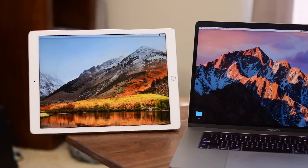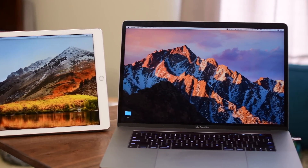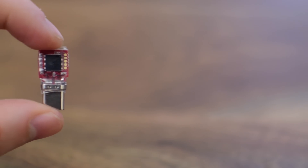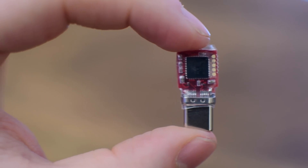Welcome to IDB everyone. If you ever wanted to connect your iPad to your Mac as a second display, most other solutions are pretty glitchy. We're going to take a look at a new way to do it using the Luna Display from Astro HQ.